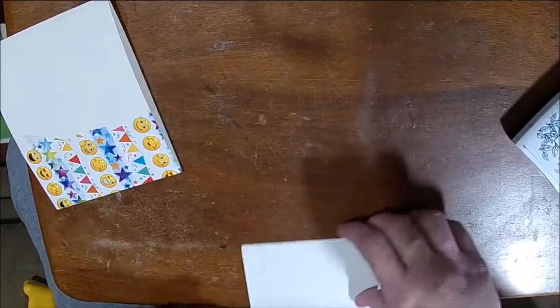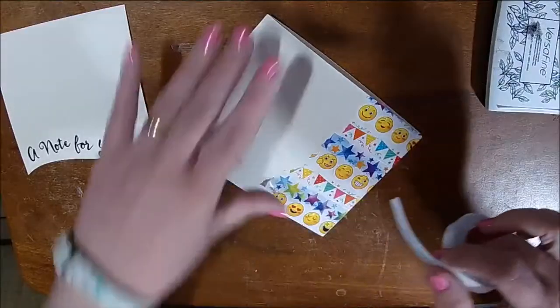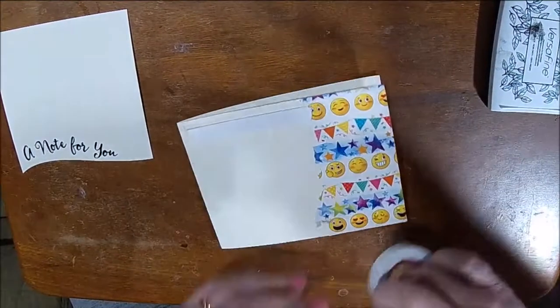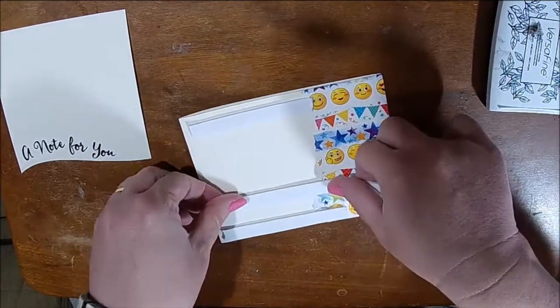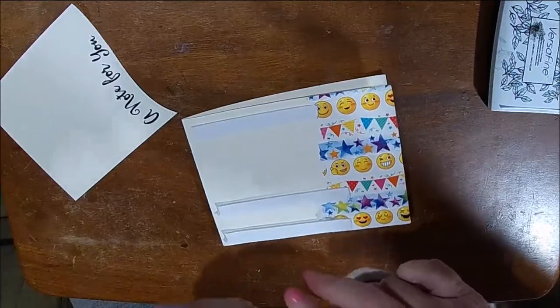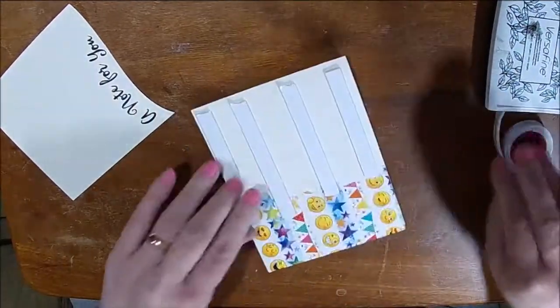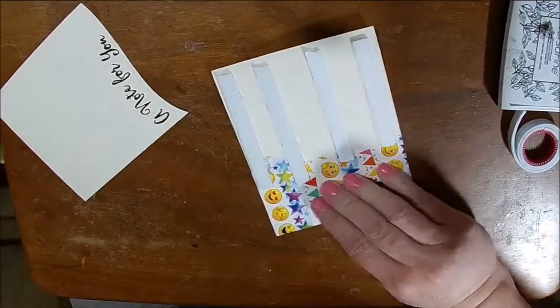This ink takes a little bit longer to dry so I'm just being careful not to touch it. I'm going to go ahead and put my foam tape on the card base with the washi tape, spreading it out and bringing it down enough so that it covers every inch pretty well on the bottom of my card base. I'm going to pop that on there and that completes our card.